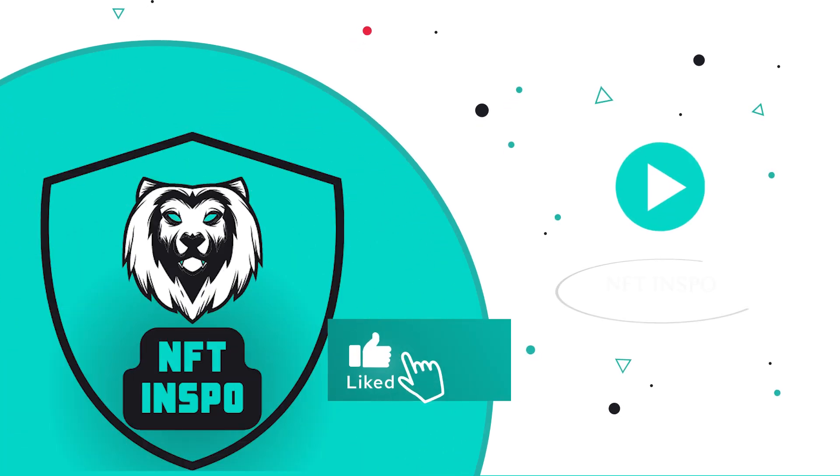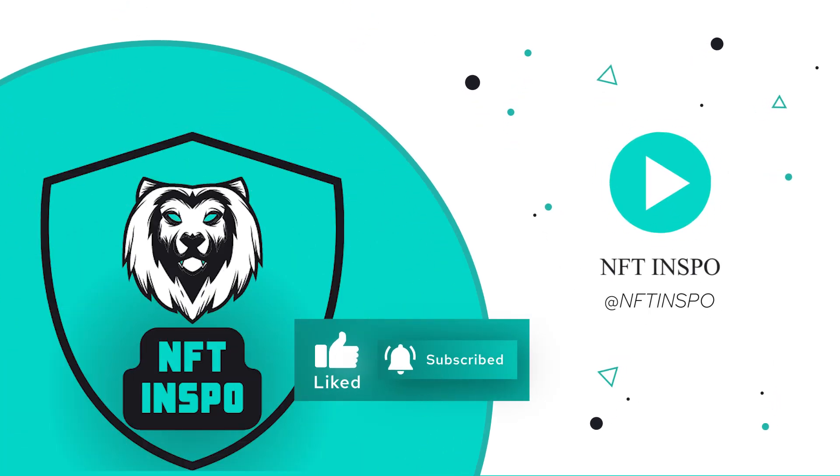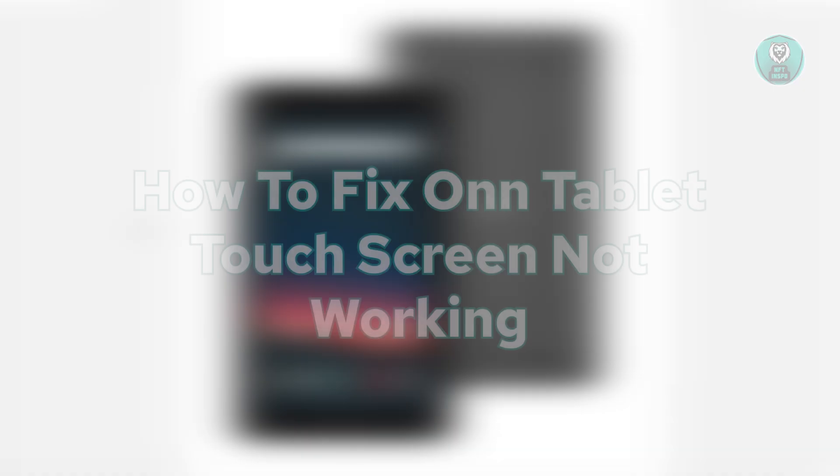Hello guys, welcome back. It's one of the inspo. For today's video, we're going to show you and discuss how to fix an on-tablet touchscreen not working.